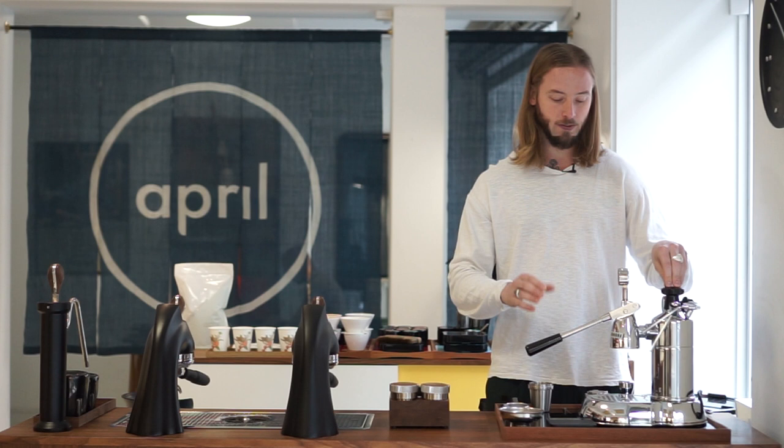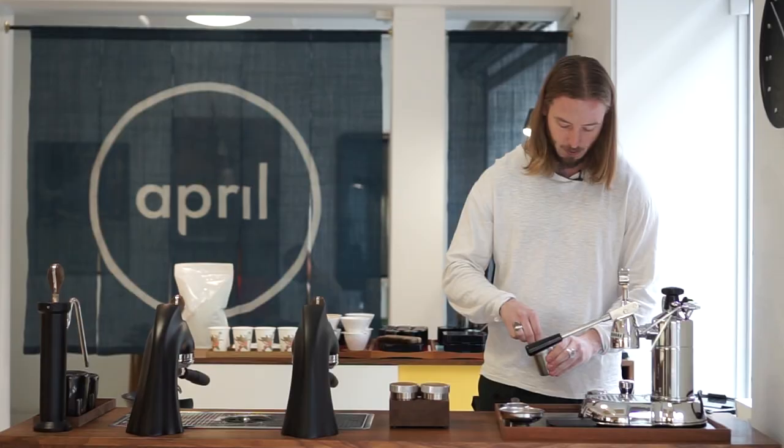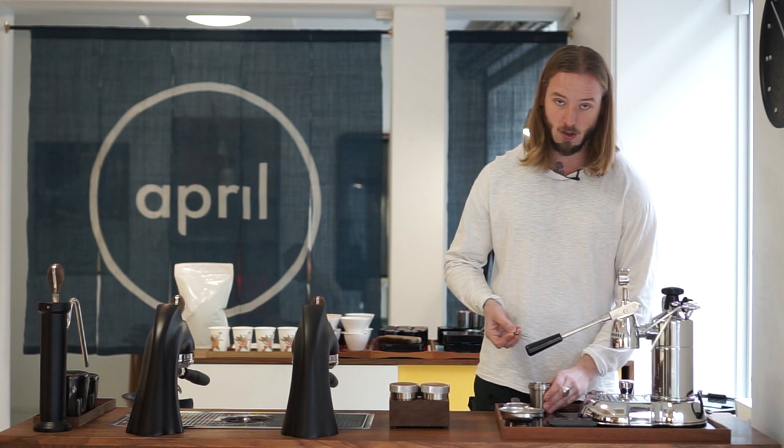Part of the thing with this machine is that you have to grind very, very fine to get proper results in terms of brewing. We're using a little gadget to make sure we don't have any lumps in the actual dose when brewing, because grinding this fine makes it quite difficult to avoid lumps. It's good to loosen them up to get a better extraction.